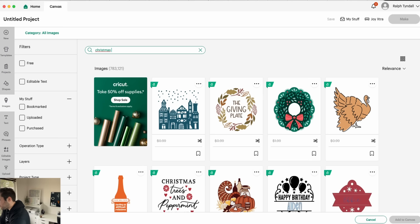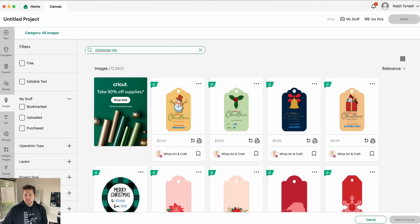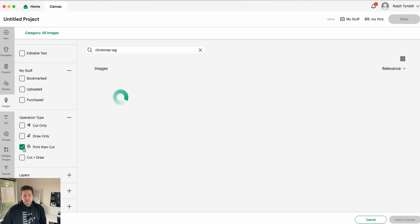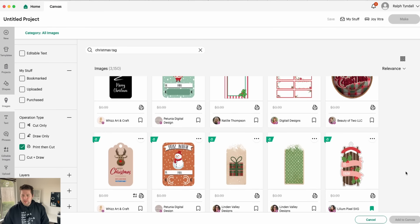Forgive me, my keyboard is way over here off camera. This is going to give us a bunch of options to choose from. However, I want to take it one step further and actually filter by operation type, and we're going to filter by Print Then Cut. This means we're only going to be shown images that are already formatted and ready to go for the Print Then Cut feature. And as you can see, we have 3,100 images here to choose from, so let's scroll through and pick a few.